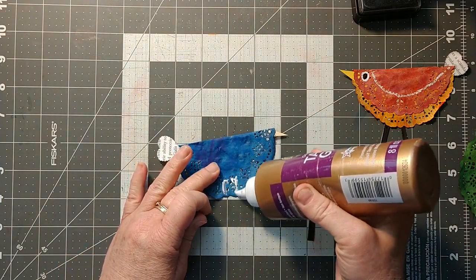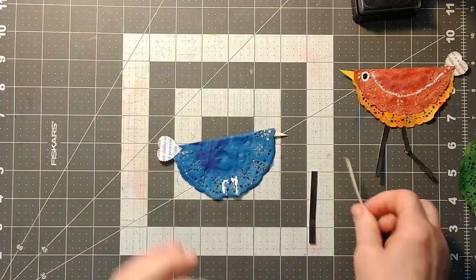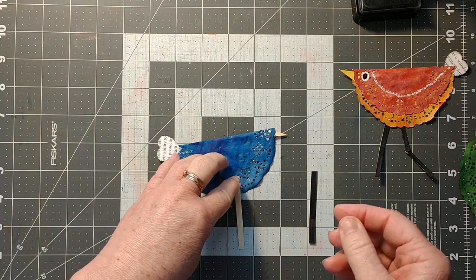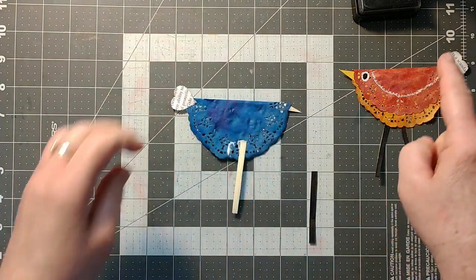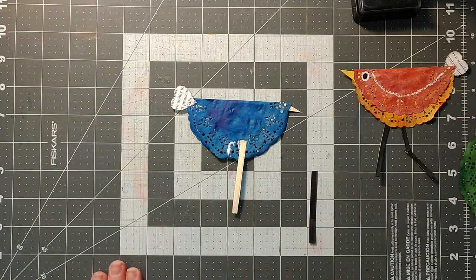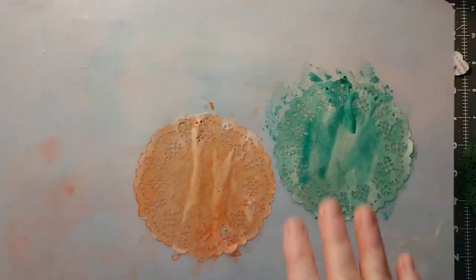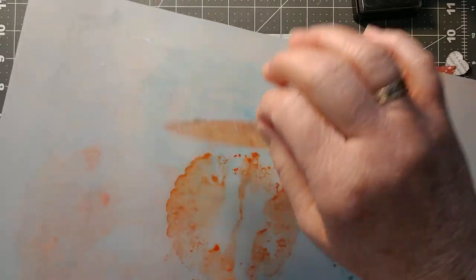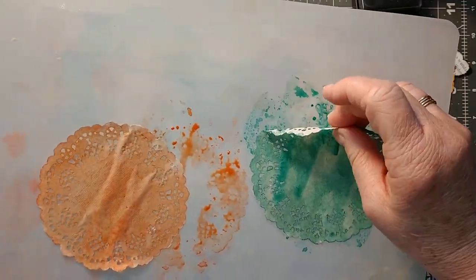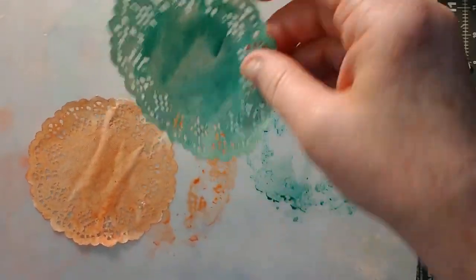Very easy and a lot of fun. The main thing I'm careful about is not putting too much water on these doilies. I'll give it one coat of paint, let them dry, then come in with a second coat. I tend to try and lift them off the paper so they don't stick — oh, this one's already sticking a little bit. Just lift it off so it doesn't stick and tear, then let it dry.